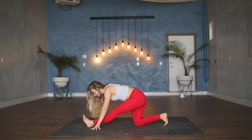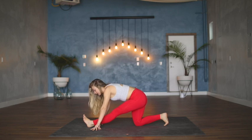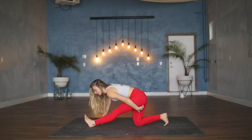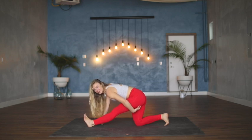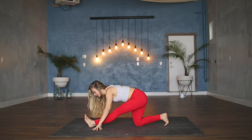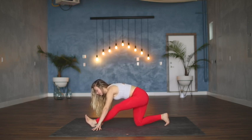It's important when we're stretching that we meet our edge — the place of discomfort — but that we don't go past it. Yoga has this really common injury called 'yoga butt' where people tend to over-stretch the hamstrings, causing an injury at the point where the hamstring meets the butt. So if you feel sharp pain or intense tension, you've gone too far. If it's an uncomfortable sensation, breathe into it.